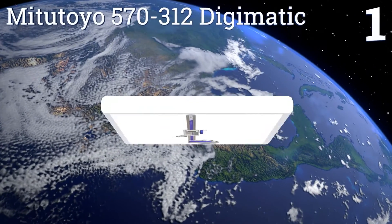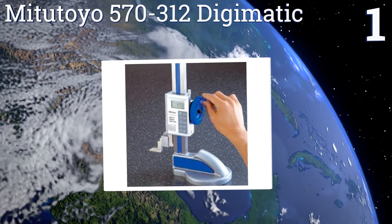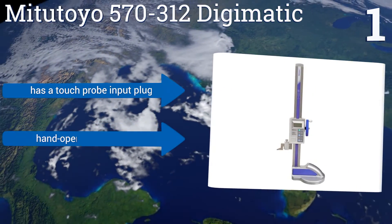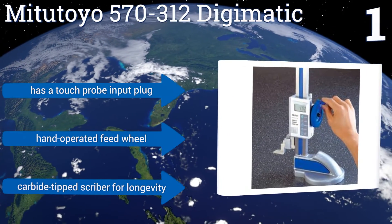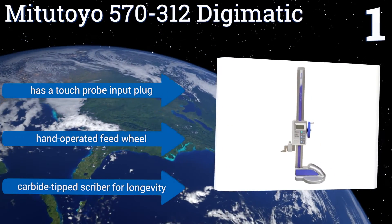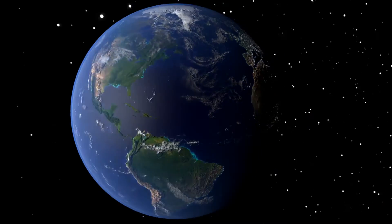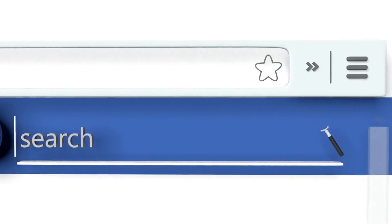Taking the top spot on the list, precision and ease describe the Mitutoyo 570-312 Digimatic. Powered by an electronic microprocessor that allows the pre-setting of a reference height at almost any position, its electrostatic capacitance linear encoder prevents overspeed errors to ensure accuracy. It boasts a touch probe input plug, a hand-operated feed wheel, and a carbide-tipped scriber for longevity.